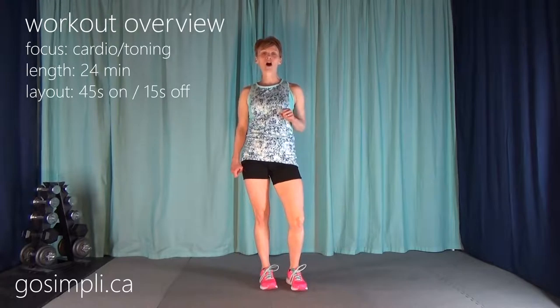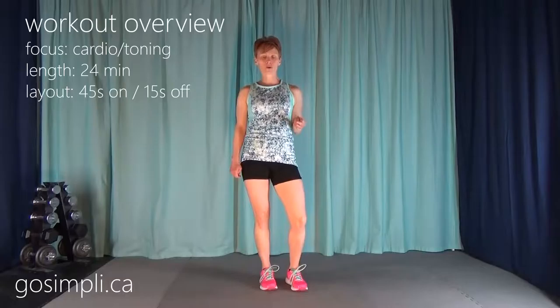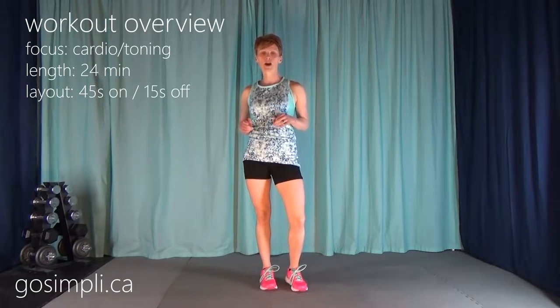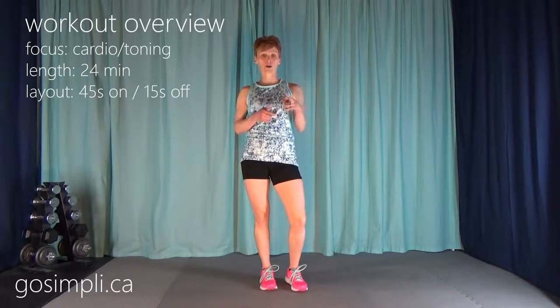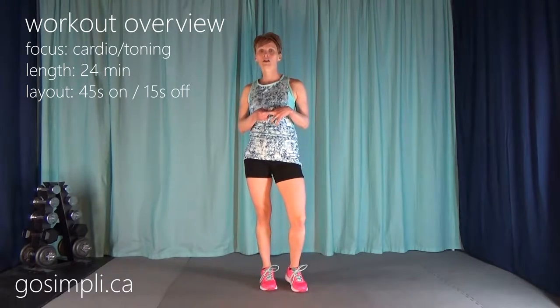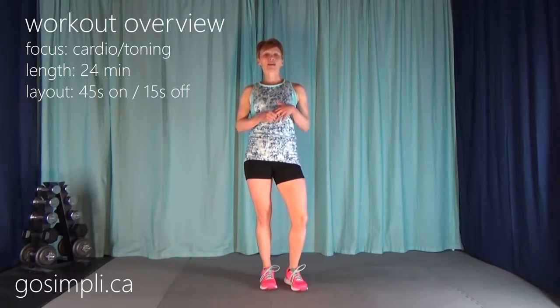Hi everyone, I'm Lara from GoSimply.ca and today I have a fat-blasting cardio and core interval workout. We're going to be doing exercises 45 seconds on, 15 seconds rest — a cardio interval, then a core, then another cardio. The two cardio intervals are exactly the same exercise. We've got five groups to go through and I've included everything: warm-up and cool-down, so let's get started.